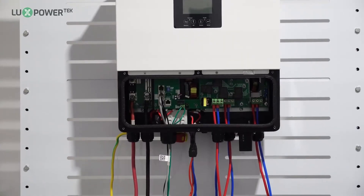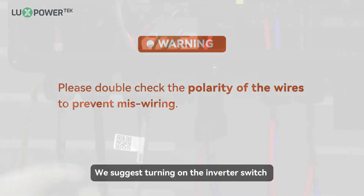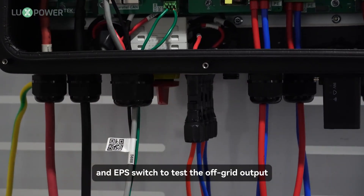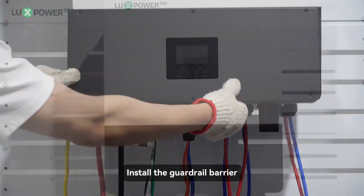All connections are complete. Warning: please double-check the polarity of the wires to prevent miswiring. We suggest turning on the inverter switch and EPS switch to test the off-grid output, then turning on the breaker on the grid side if it is normal. Install the guardrail barrier.